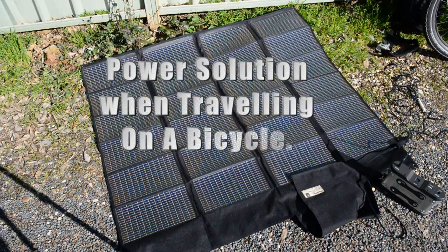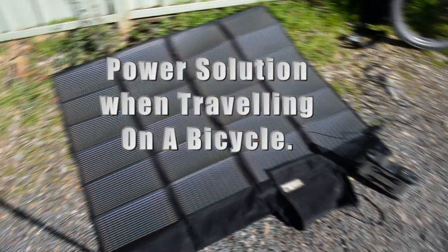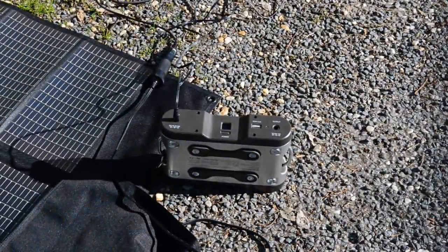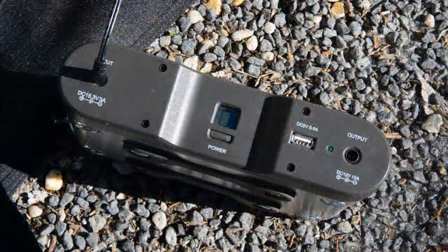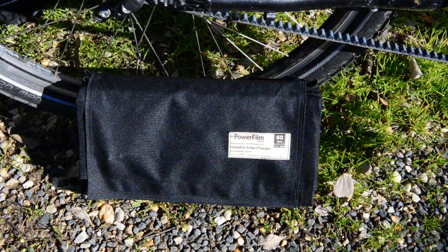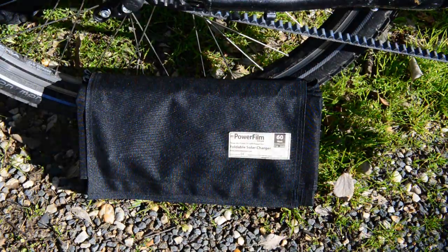This is the 60 watt Power Film solar foldable charger and the Goal Zero Sherpa 120 watt power pack. It folds up into a neat package, quite small and not that heavy considering it's 60 watts.